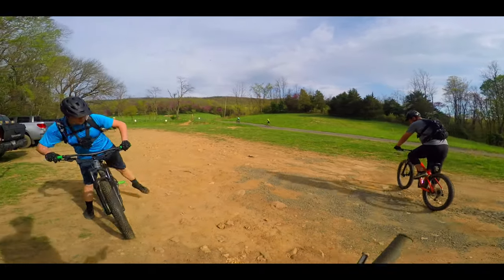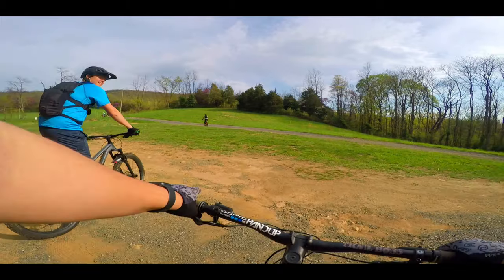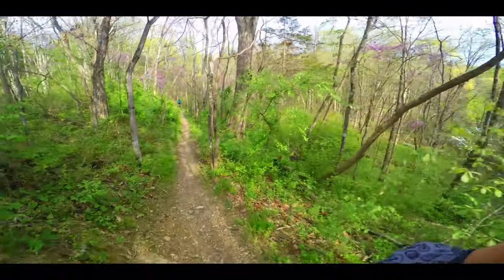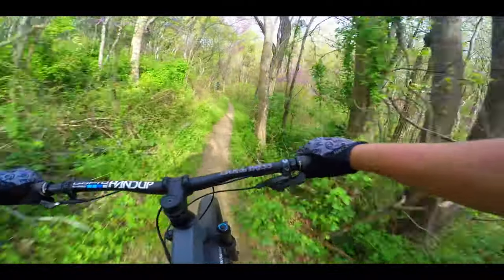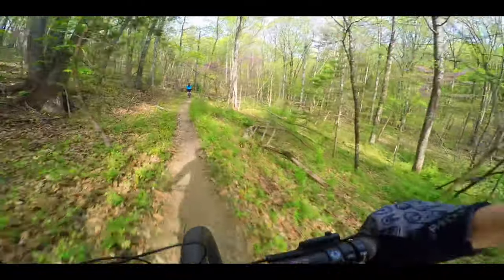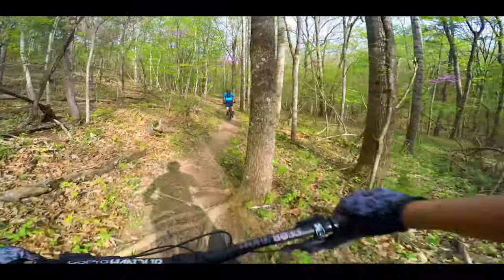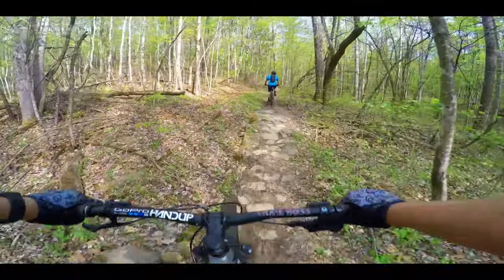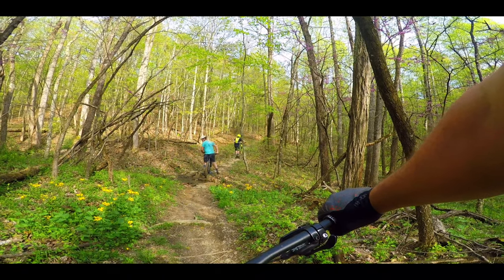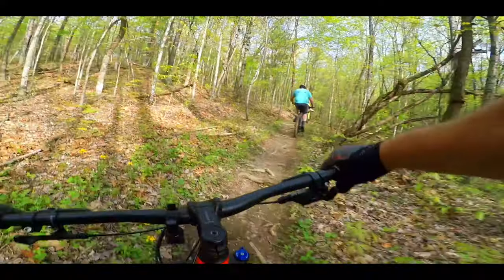All righty, here we go — riding at the Western Slopes with the Yomola 5. Almost done. All right, let's go.